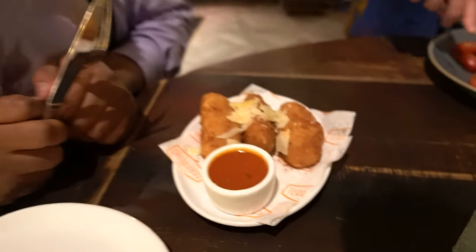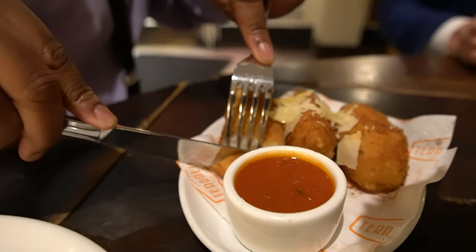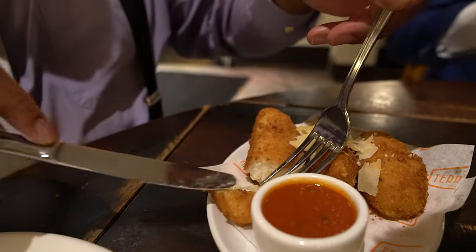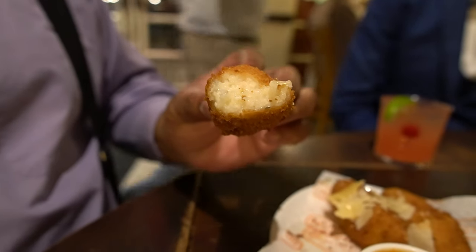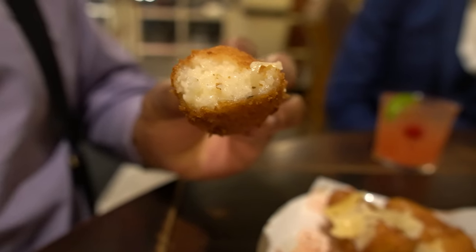Here we have a fried mozzarella rice ball — probably the weirdest thing I've ever heard of, but I'm on board because I love all of those things. I'm thinking a mozzarella cheese stick but with rice in it. Let's see how close we get. It's literally a mozzarella cheese stick with rice in it, but the rice gives it a nice texture — not just cheesy goodness, but there's still cheesy goodness there. The rice gives it a nice texture that I'm kind of in love with. That's a four out of five. It was an odd appetizer, but I honestly am in love with it.